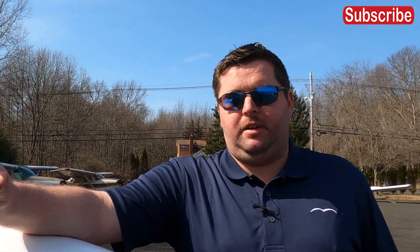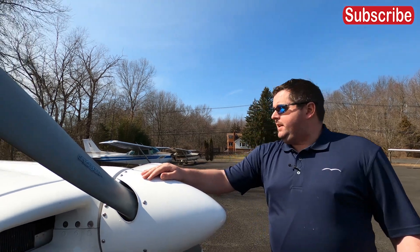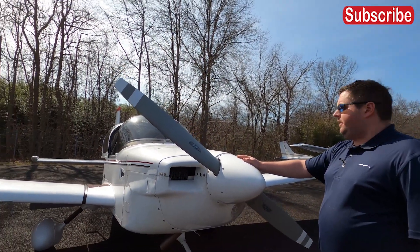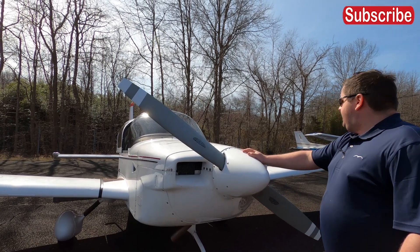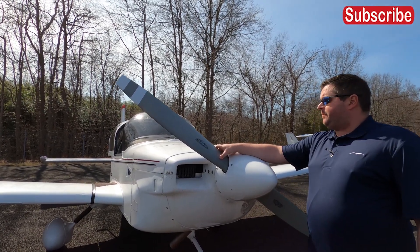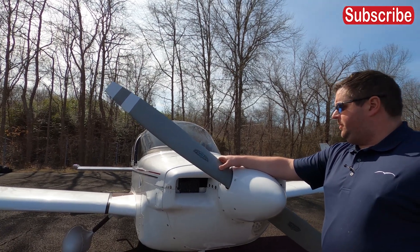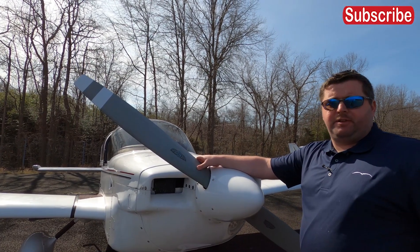If you like the channel, hit the like button, subscribe, and feel free to add any comments as to anything in particular you might see. Today I have with me here a 1979 Grumman Tiger. This is going to be an introduction to the Grumman Tiger. Grumman made these aircraft from the 60s straight through the mid-2000s, about 2007.